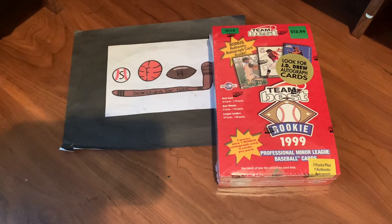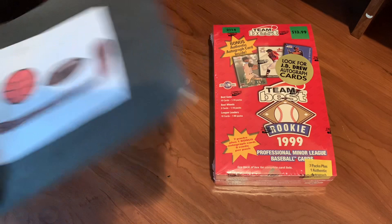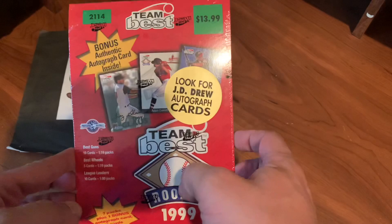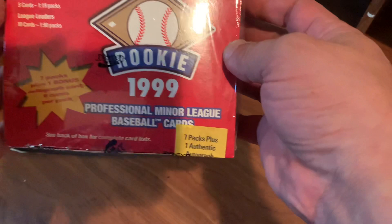What is up everybody? Welcome to another brand new video. This is Searching for Hits with Eric and I am Eric. Today we are going back to 1999 for something pretty cool I picked up on eBay really inexpensive. Got a great deal on it. It is 1999 minor league cards.